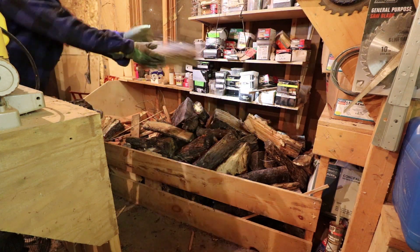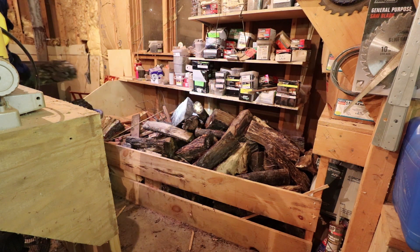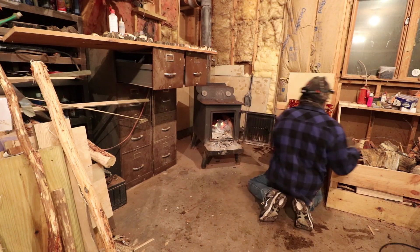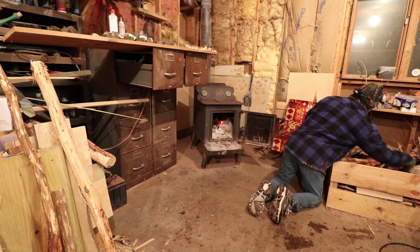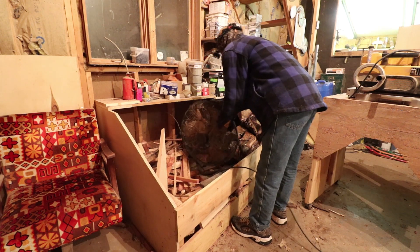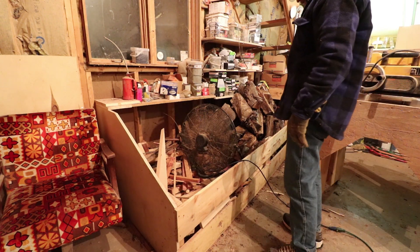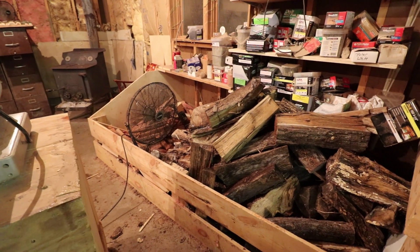I just looked at the thermometer out there — it's just about nine o'clock at night and it's already eight below, so we're definitely going to see probably ten below tonight. When you bring in frozen wood like this and put the fan on it overnight, it dries it out considerably.